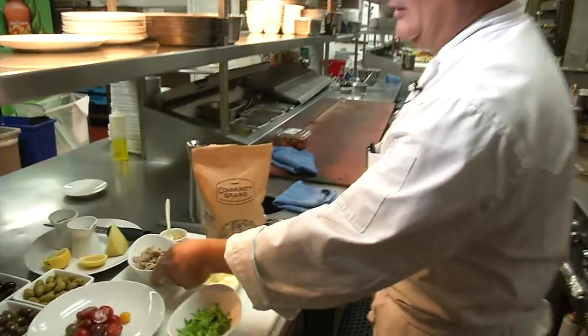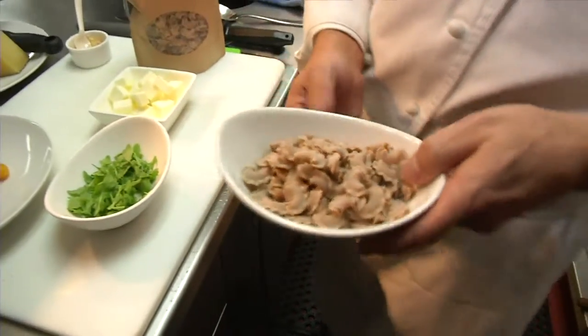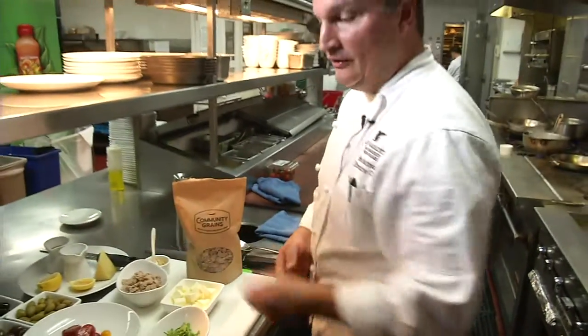Welcome to Level 3 Kitchen. I'm Chef Ben Matman and today I'm going to do a pasta dish. We've got some whole grain pasta here from Community Grains — it's a Coxcomb style pasta. We're going to cook that up with some roasted olives, toy box tomatoes, a little bit of arugula and manchego cheese.